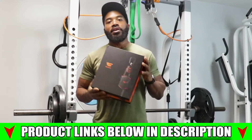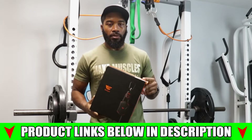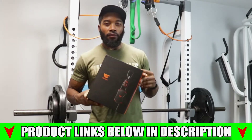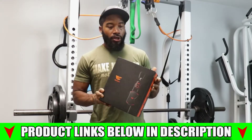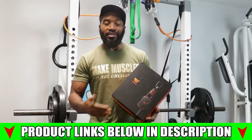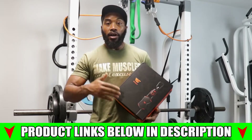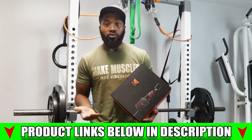Welcome back to the channel. Today is going to be a fitness equipment review. This equipment is called the WeGym — basically a set of resistance bands, but it allows you to connect with an app to electronically track the workout with the bands, give you rep counts. They have different workouts in there, follow-along type workouts, and supposedly a bunch of other futuristic stuff.